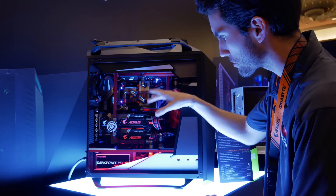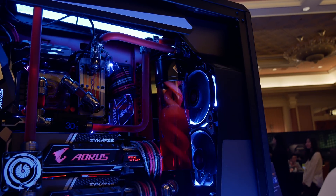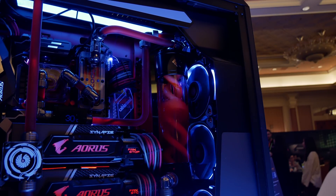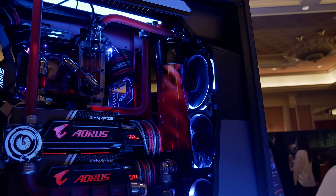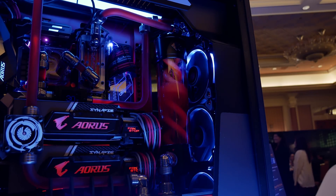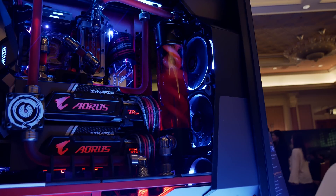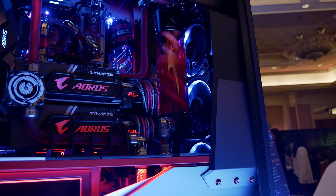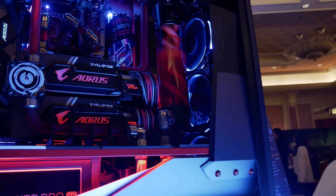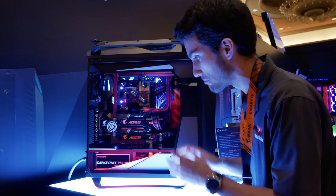We've got another custom cooled PC here from EnviousMods — these guys always do great work. We've got dual GTX 1070s, some pretty sweet synapse back plates that make the cards look much better than they already do. I love the red fluid. We've got custom cooled RAM which is totally unnecessary but looks really cool. And there's this super sweet T-virus looking reservoir — not topped off, which I actually prefer because you can see the fluid churning inside. Really cool, fully modded build.